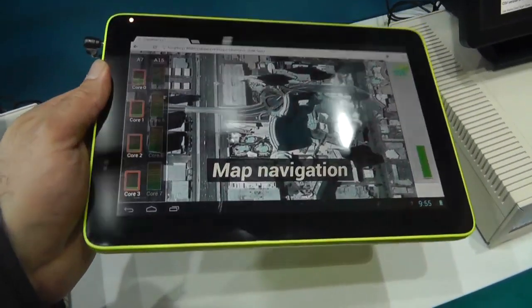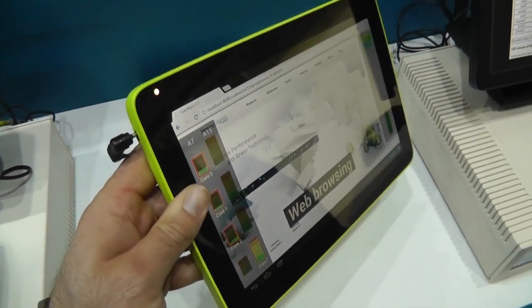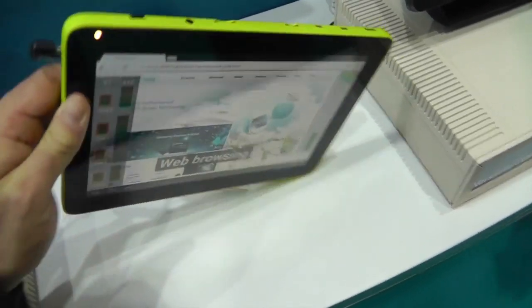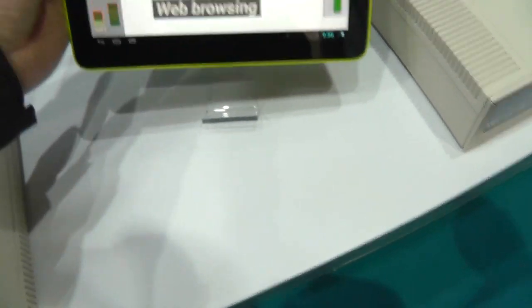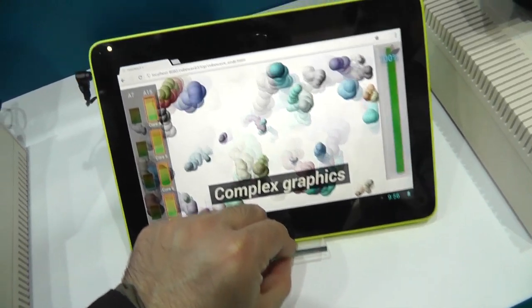Hello guys, it's Sharif here with Engadget. I'm at MWC at the ARM booth and I'm holding a Samsung tablet, but it's a reference design. I think Samsung built it to show off the concept of big.LITTLE computing, which is something we're going to hear more about. And I've got Ian here from ARM who's going to explain it to us.